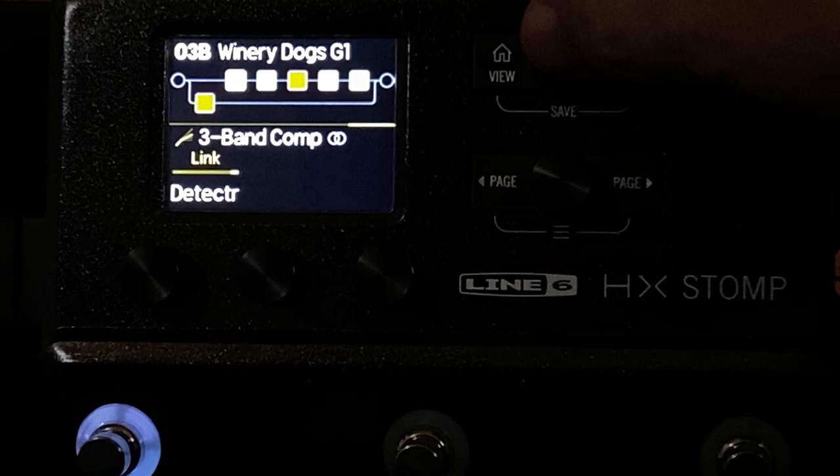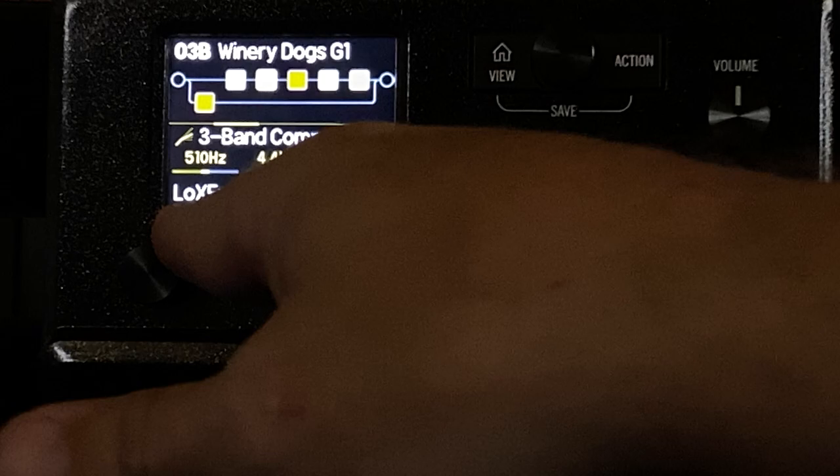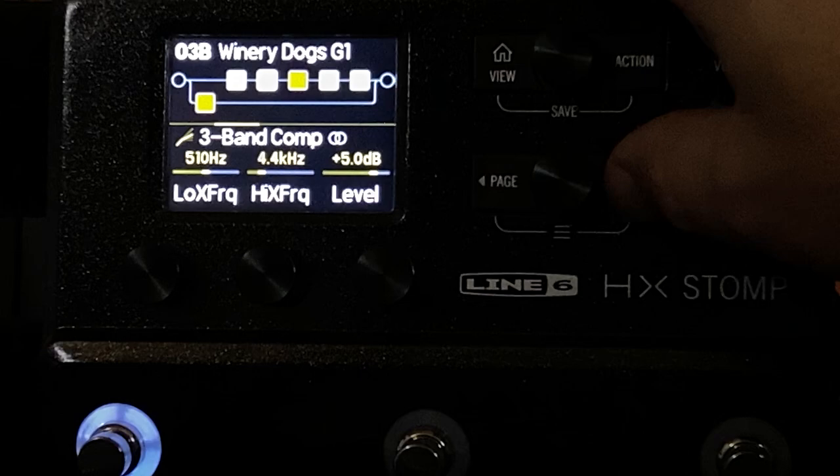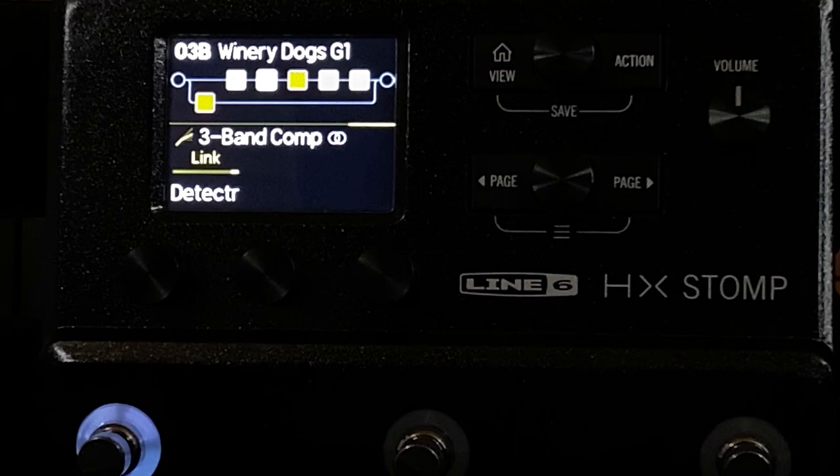The second compressor is set up the exact same way except for the low crossover frequency — the first was 520, this one is 510. Why not set them the same? The crazy side of me has convinced myself that changing one of them actually affected the way the mid-range frequencies were processed. It doesn't make any sense, but sometimes we fool ourselves into believing silly things. They are both stereo — I found that stereo compression acts and feels a little more like a real compressor.